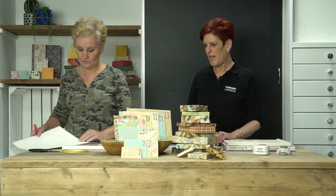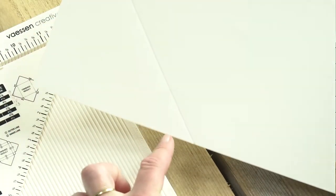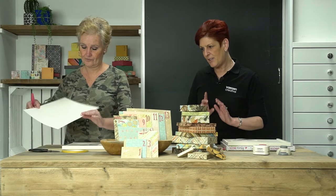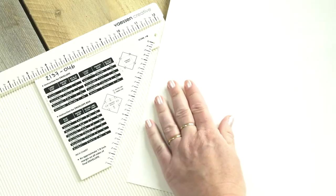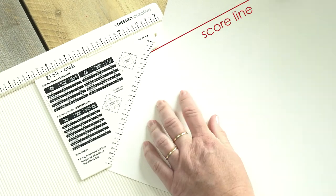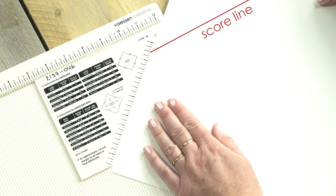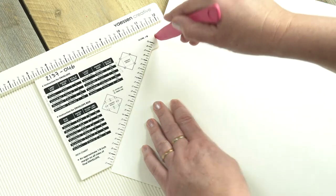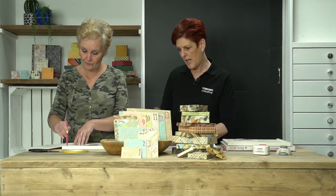Then you make your first score line. You don't need to press too hard — you don't want to go right through the paper. Then you turn your paper 90 degrees and lay it back on the score board. We're not going to measure 5 and an eighth inch this time. You use the score line from your paper, lay the paper under the triangle, and you make your next score line.